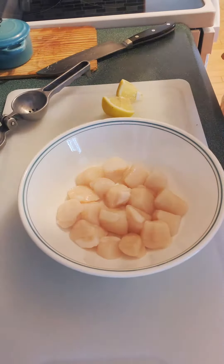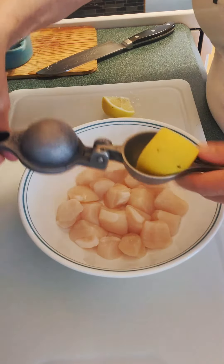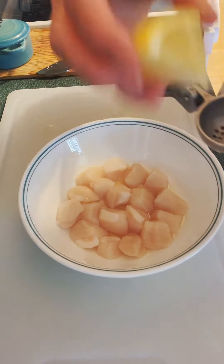I have these beautiful fresh PEI scallops. I'm going to squeeze some lemon juice on them, add some salt and pepper, then I'm going to cover them and put them in the refrigerator for about an hour.